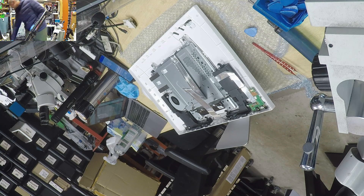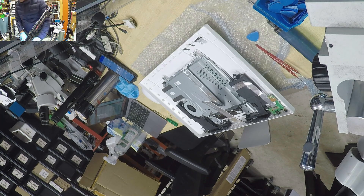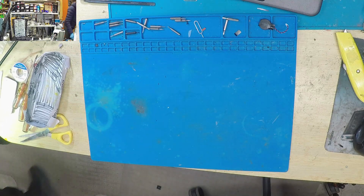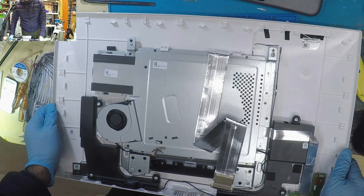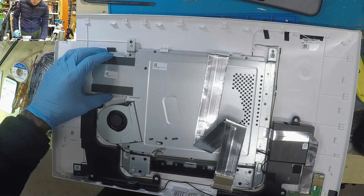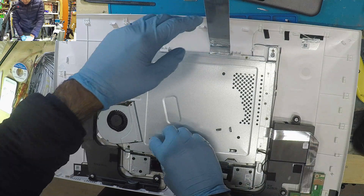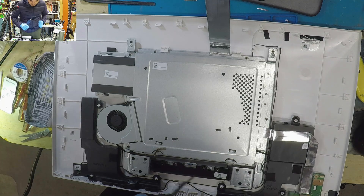Okay, we have an ASUS all-in-one. I wasn't going to make a video on this, but opening up this guy was a little challenging, so I'm going to upgrade the SSD to a one terabyte version. Pretty much a laptop inside a shell, so it's got a traditional one terabyte hard drive. Let's go ahead and open this guy up.